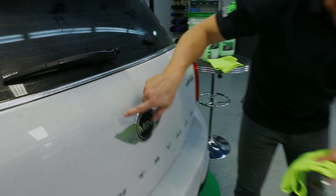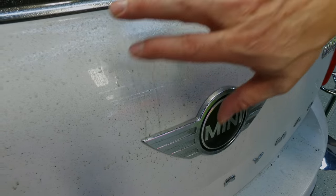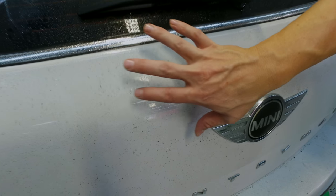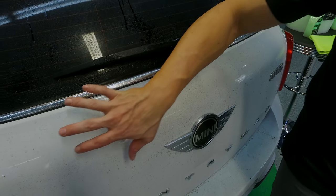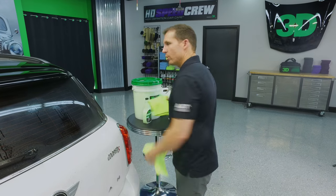If you notice here, we've got a little bit of run, which means I went a little heavy, but most of it is staying in place, which is part of the product's identity. It's going to penetrate and pull up that dirt. So as we wipe it down, we're not going to get drag — the product has actually lifted the dirt off instead of just running down.